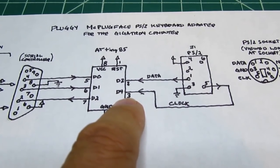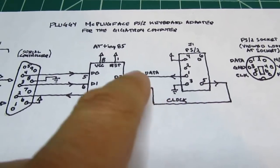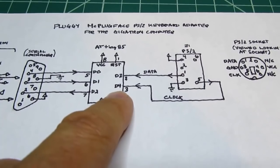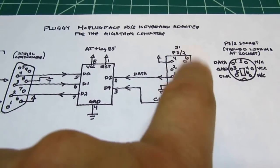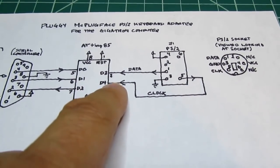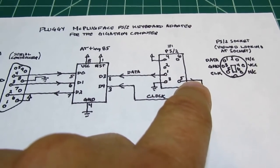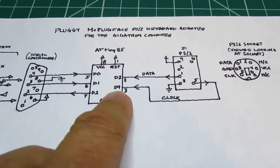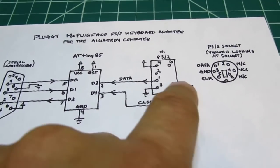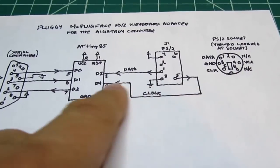There is also a clock signal which is required — that comes out of the PS2 connector on pin 5 and goes into the D4 input of the microcontroller. This clock signal is nominally an output from the keyboard to the host device, but it can also be used to reset or clear the PS2 keyboard — if this device drags the signal low, the keyboard can sense that and do something with the information. So nominally it's a signal going in that direction, but it can also be used as an output.